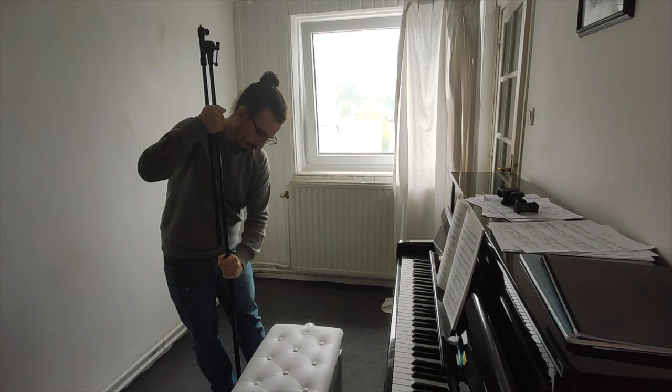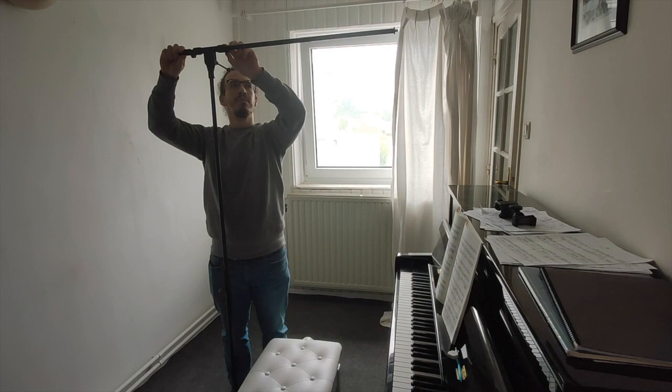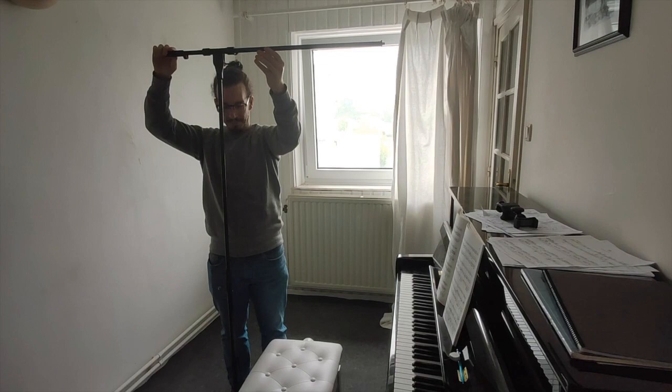This is what I used to hang my camera above the keyboard. I bought this overhead mic stand and you can find the model in the description of this video. I chose this one because of its maximum height. This is very important to make videos with an overhead perspective.